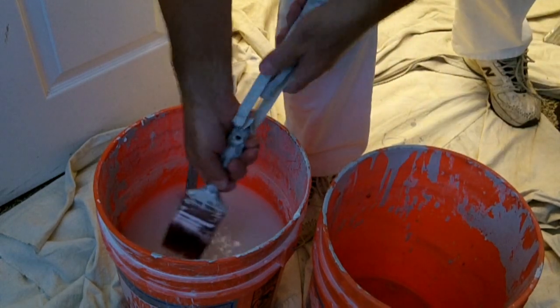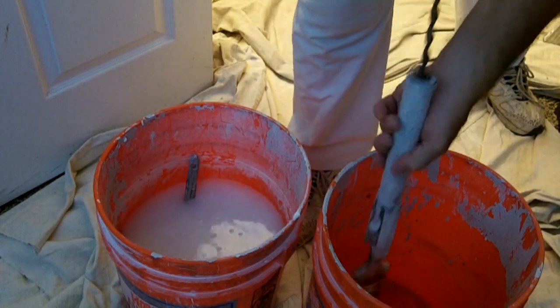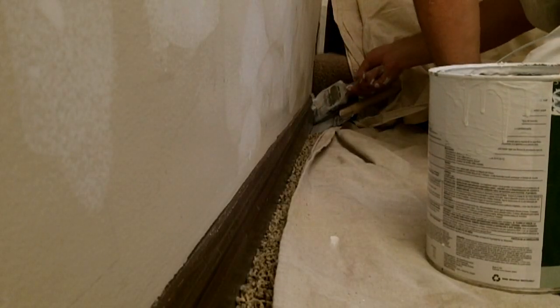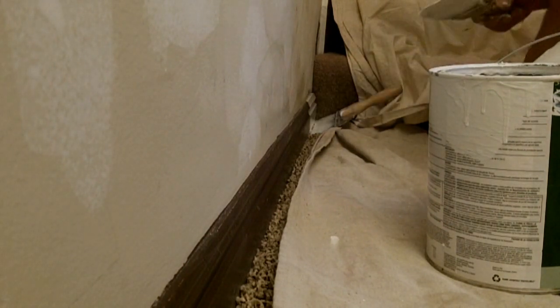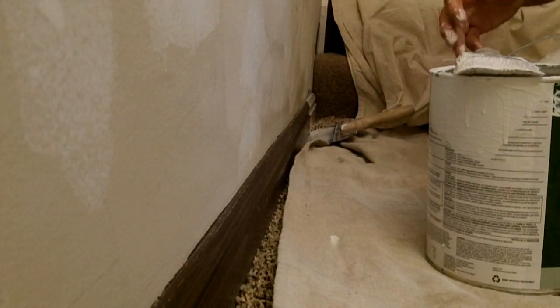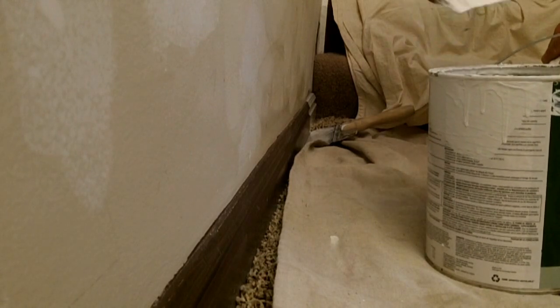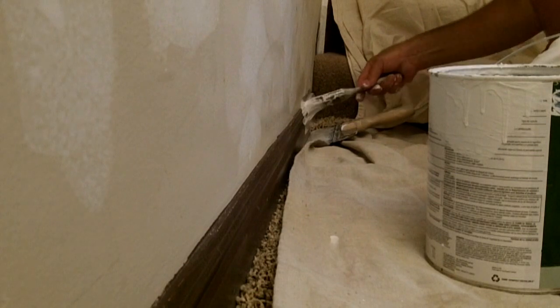Now get the two and a half inch brush. If it was in the water, place it in the spinner and spin out the excess water. I like working around the room in one consistent flow of paint. Starting in the corner, using a 12 inch drywall knife to separate the carpet from the base, painting in 12 inch strokes, making sure that I get good coverage, then following up with a longer stroke back over the area that I had just painted.